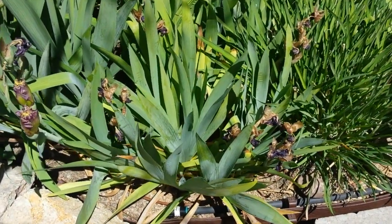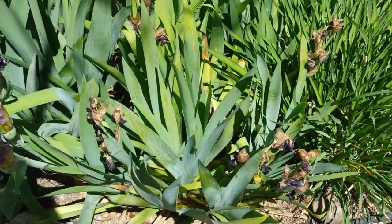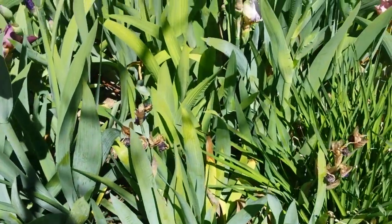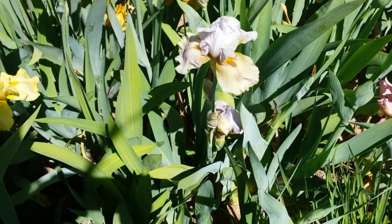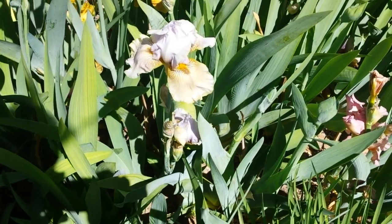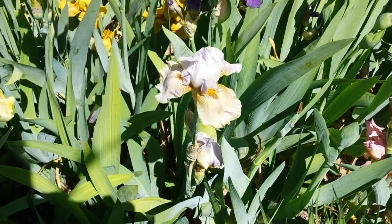These ones in front that are bloomed out were the little ones that we didn't care much for. And then this nice purple one — faded purple one, I guess it's not that nice — is Parisian Dawn. At least that's what the label says.